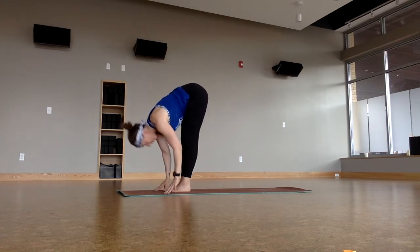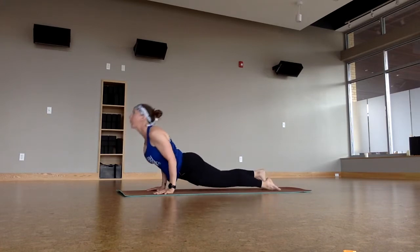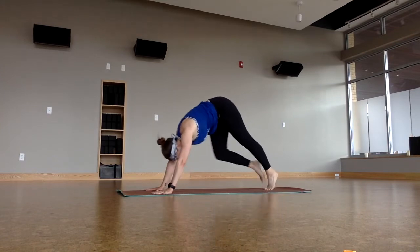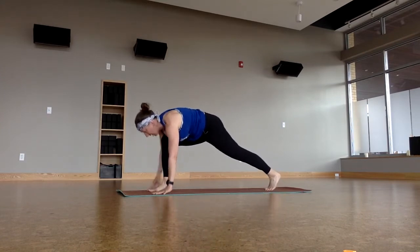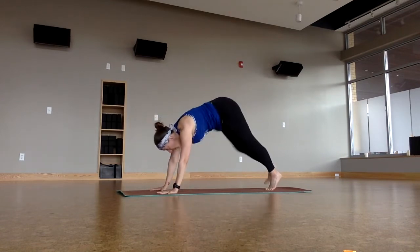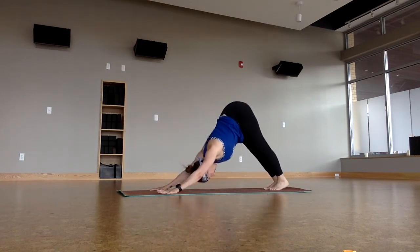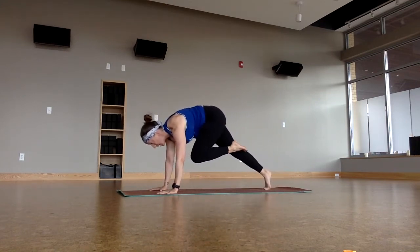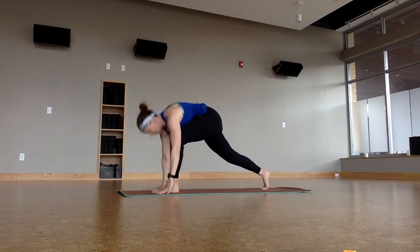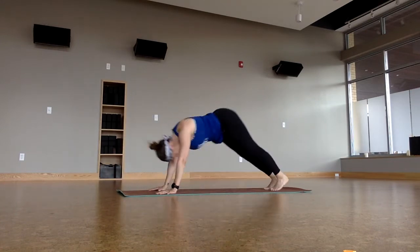Forward fold. Halfway lift. Chaturanga. Upward facing. Downward facing. Right knee to the heart, rock forward, squeeze, step, inhale — hands up, back down. Chaturanga, exhale. Upward facing. Downward facing. Left side — knee to the heart, squeeze, step, inhale up. Back down. Chaturanga. Upward facing dog. Downward facing dog.